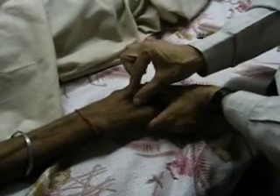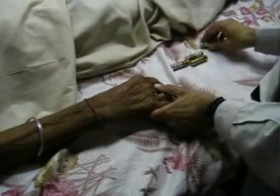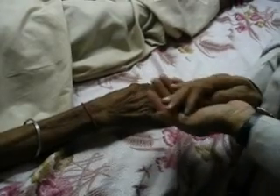Let us see how his skin is looking. If you pinch it and leave it, it takes a lot of time. Of course, some allowance has to be made considering the age. But here is a man who has had severe loose motions — watery — and that is what has resulted in this dehydration.